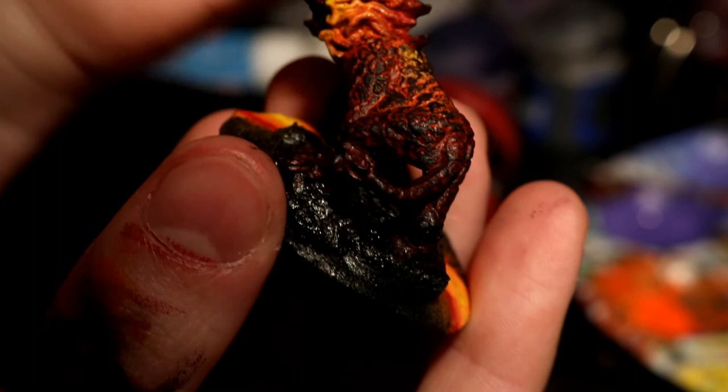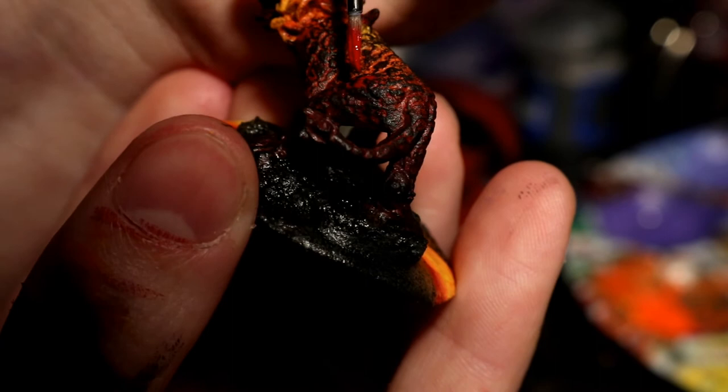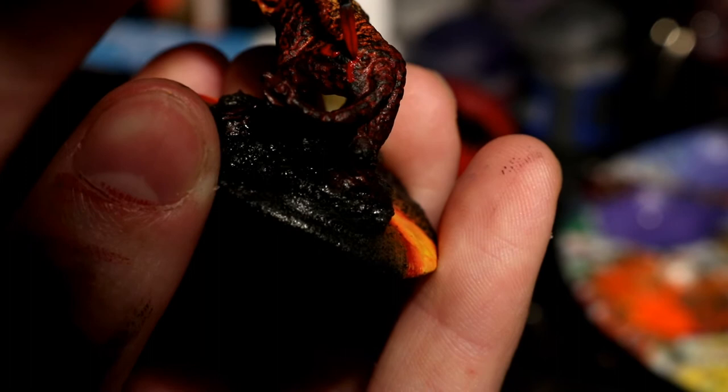Now comes the fun part — painting the symbol on the back. All of my Zodiac characters are going to have the symbol on them somewhere, so I had to look up the symbol of Leo. I took a very detailed brush and used Mephiston Red to paint the detail fairly large. It would be a lot thicker than intended, and then I'd take orange to make it a little thinner, then yellow to make it even more thin, and even a little white on some very small areas to make it pop. I'm very glad with how this turned out.